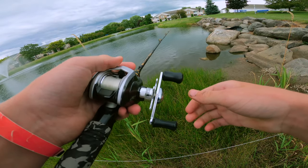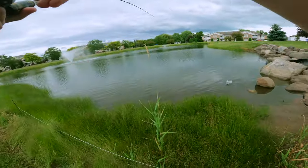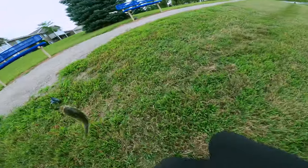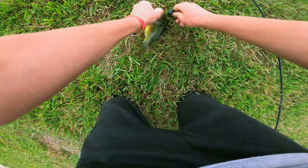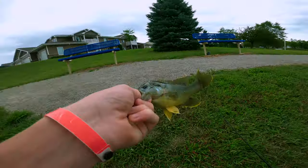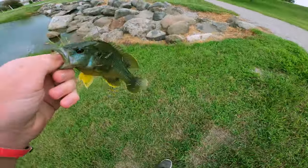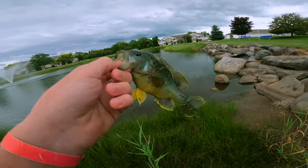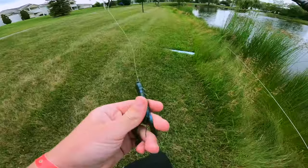Is that a bass? Oh my god, it's a giant — it is a freaking giant! I saw this guy eat it, holy crap. Look at that thing — that's probably one of the biggest green sunfish I've ever caught. He is huge. I saw him eat that right at the shore. I mean, it's not a bass, but I thought it was a little bass chasing it because it was so big. I'm just gonna restart the challenge at a different pond.